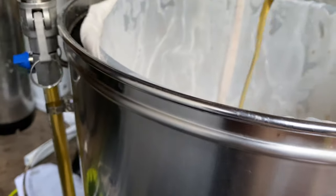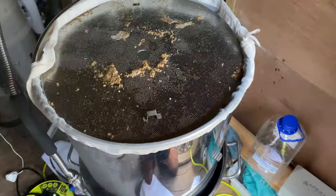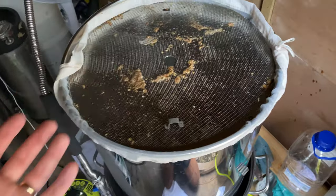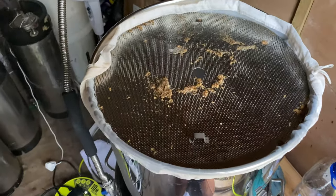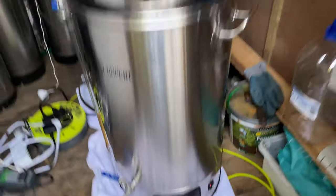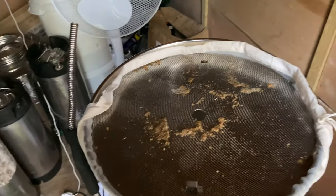Just before sparging, to give you an idea of the benefits of the bag — look at that, it's absolutely crystal clear. It works really well for the mash. At this point I lift the mash plate up to the top and the bag itself holds it for me. Normally you'd use a pipe, but with the bag I don't need one. I set the temperature to 90–95 degrees — high enough without boiling — to save time once sparging is done.